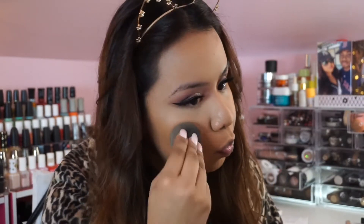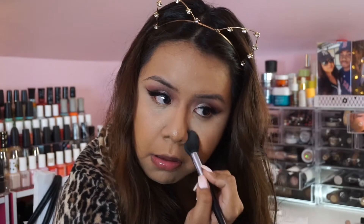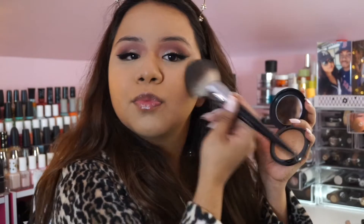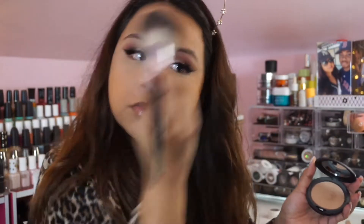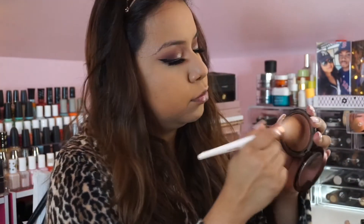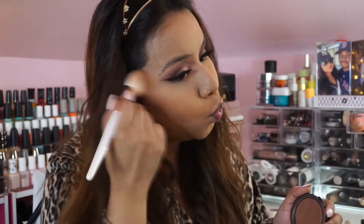I'm also using the Beauty Blender to blend out the foundation a bit more. Now I'm setting the under eyes with Laura Mercier Translucent Powder to prevent creasing and make it last longer. I'm also using a MAC foundation powder to set the rest of the face. For bronzer I'm using the Profusion Bronze from Make Up For Ever — I love it because it blends effortlessly and has no talc so it won't clog your pores.